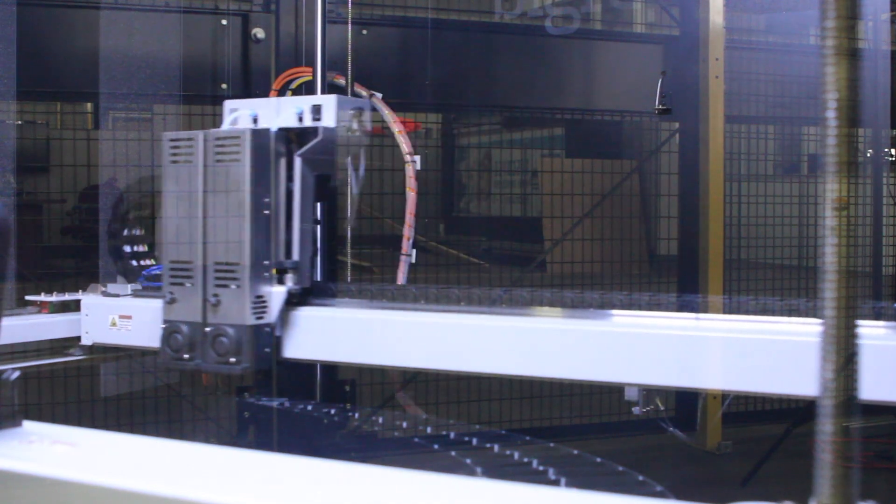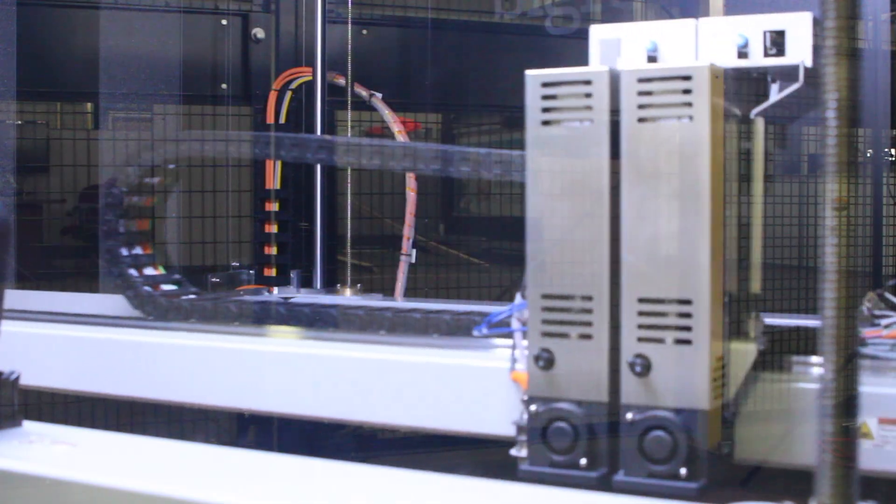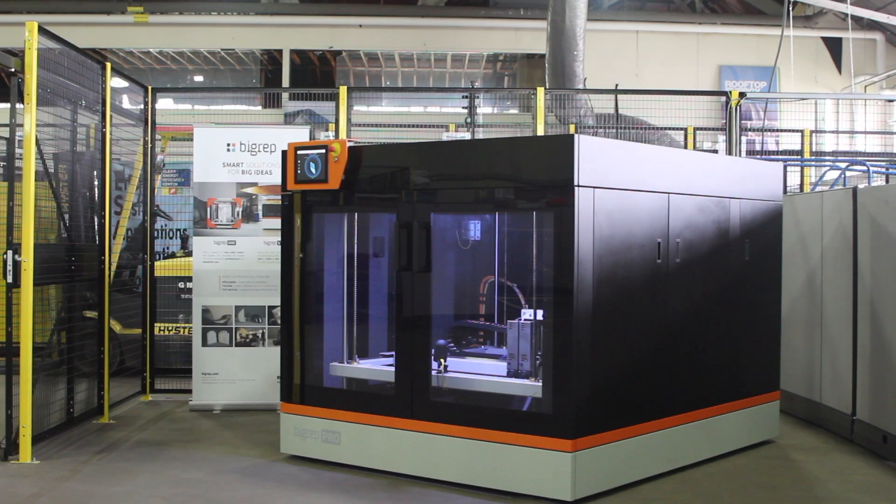Big Rep has developed a new extruder for the Big Rep Pro, which will also be available on the Big Rep Edge. This is called a metered extruder. What this extruder does is pre-measure the amount of material required for the layer and deposit it precisely and with speed.